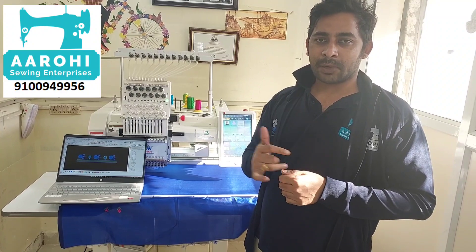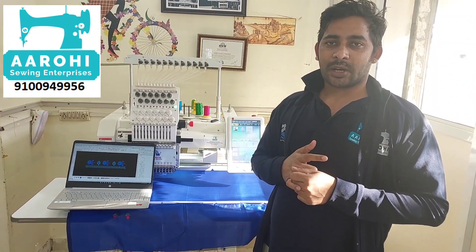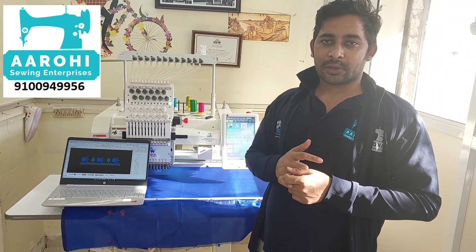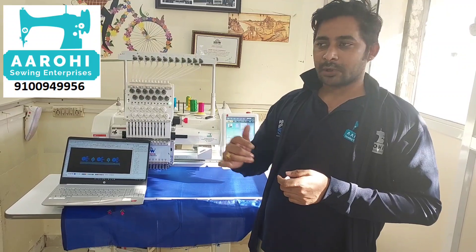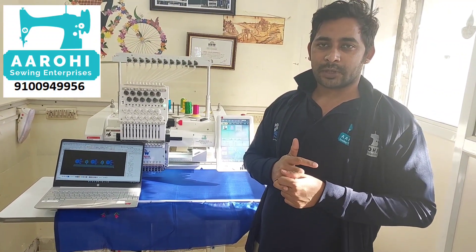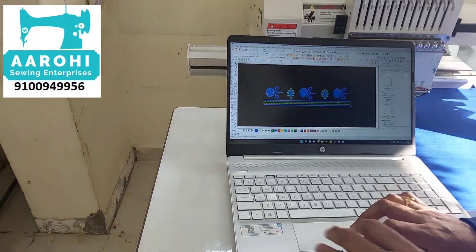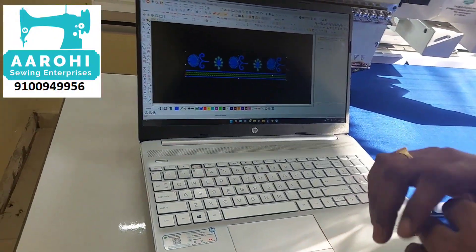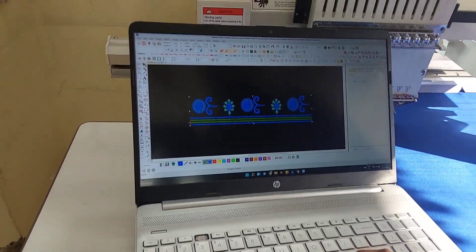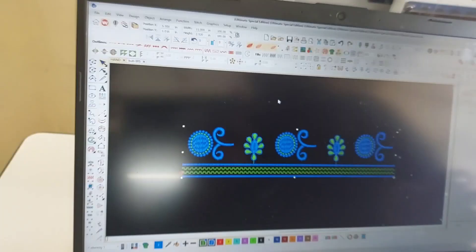First of all, let me show you how to set the handboarder and work on the HHSW machine — how to set the handboarder and sizeboard. Look at the width of 11 inches. I am going to show you how to set the angle of size.